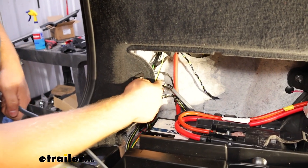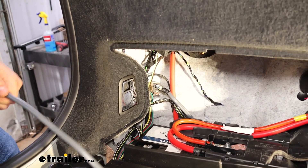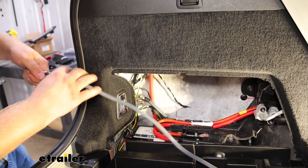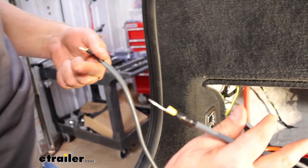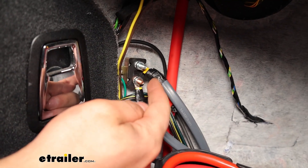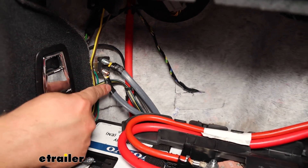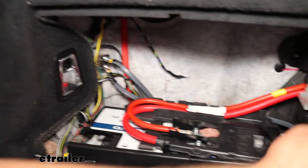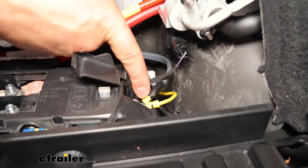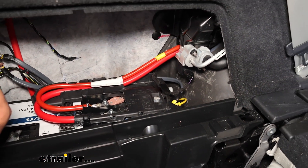Now we're going to hook our circuit breaker up to our battery. What I did beforehand was take an extra length of wire, snipped that off, put a small butt connector that comes in the kit on one end, and then the larger butt connector for the ring terminal on the other end. Now that we've got our cable connected for the auxiliary power and the cable connected for our battery, and ran that jumper over, you are all set up for this kit — all you have to do is button everything back up and we're good to go.